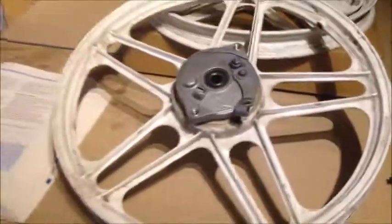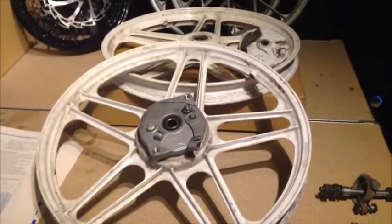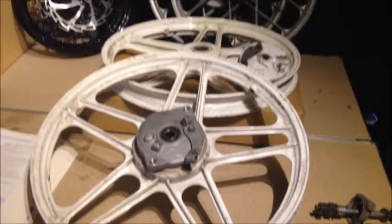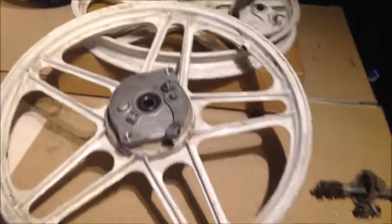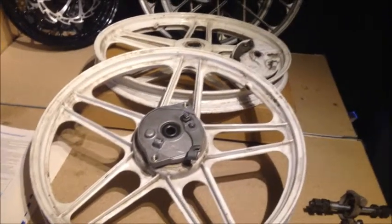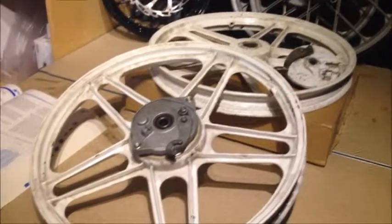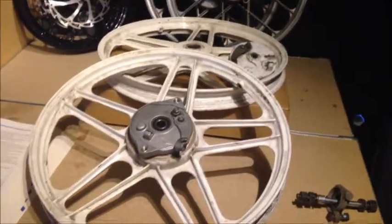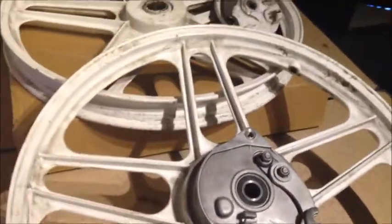I've been getting a lot of emails about these wheels. I've sold a few in the past from projects I've been parting out. This set I think is on reserve for someone. If you want a set of Camino wheels or PA50 wheels, I probably still have a set or two lying around, so hit me up by email or send me a PM.